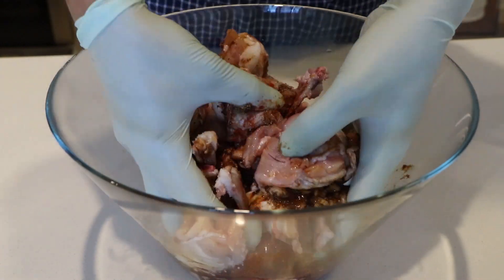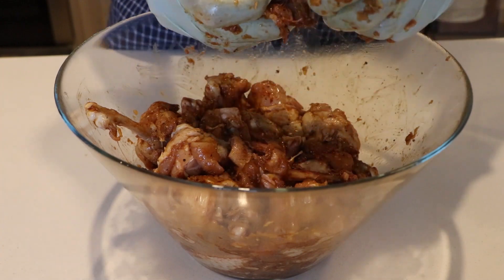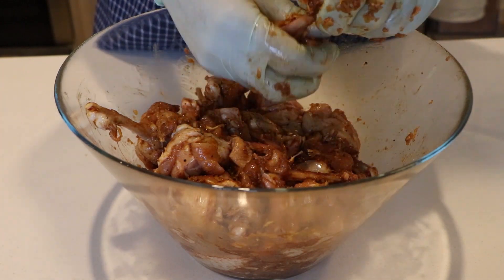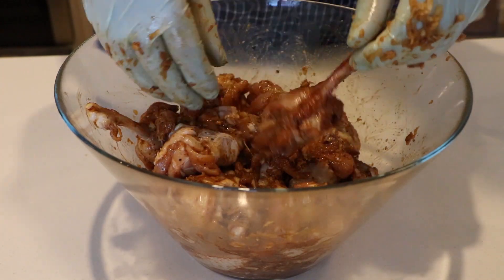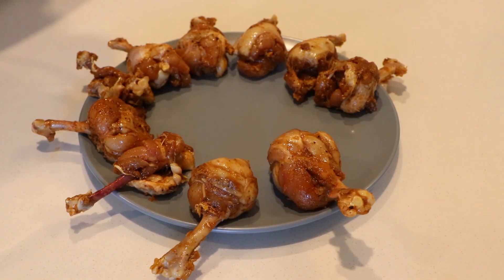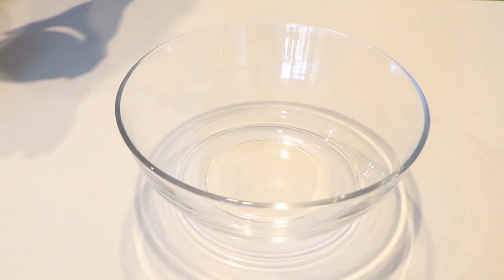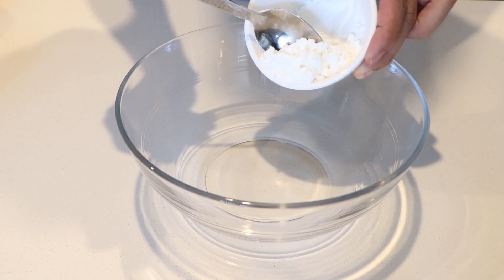Now I will marinate the chicken. I will marinate the chicken for 4 hours.